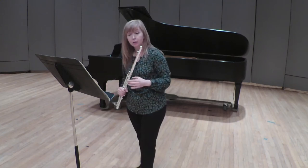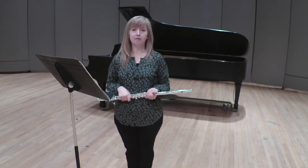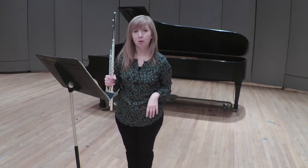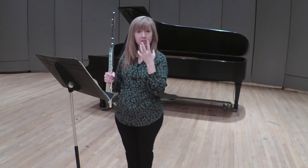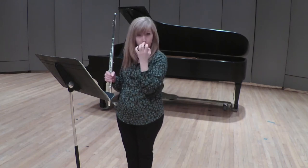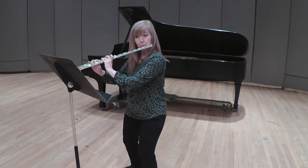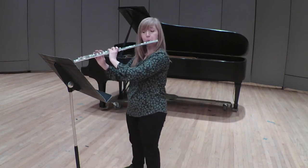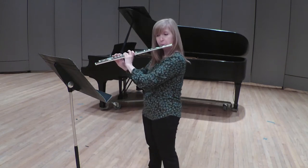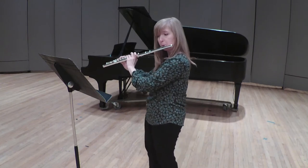I also want to point out that in measure 68 you have a C sharp 5. This is notorious for being sharp on the flute, so you need to bring it down — it tends to be very sharp. So drop the air into the flute. We don't want you to roll, but drop the air into the flute.